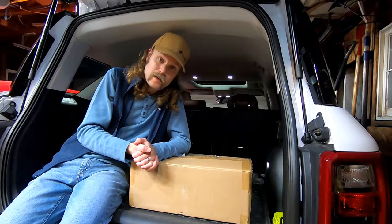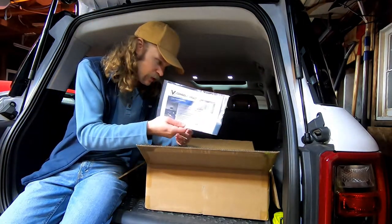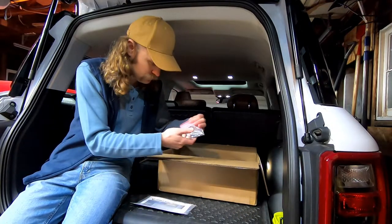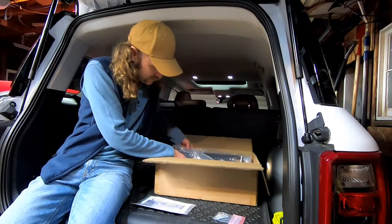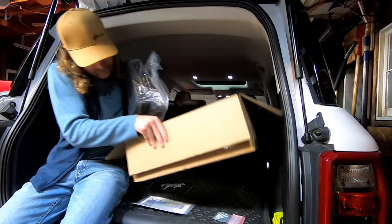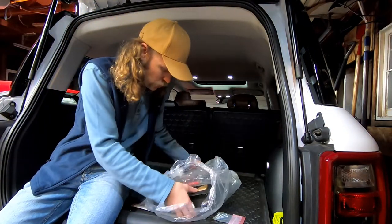Let's get started with opening it up. All right, you get an instruction manual, a few bolts, and then you have — it's heavy — the actual safe itself. It's actually quite heavy.